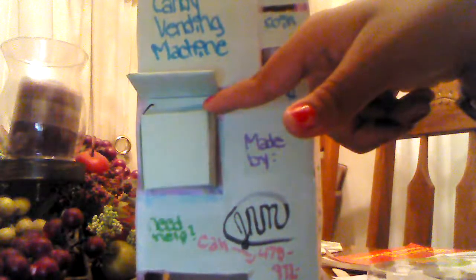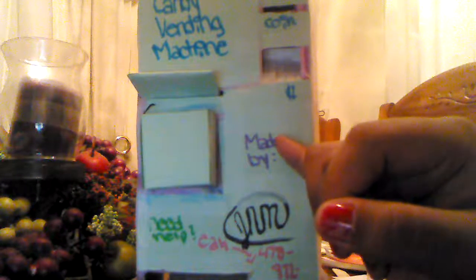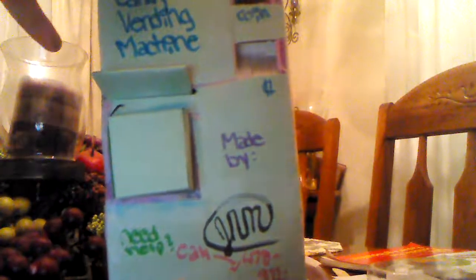I also put my signature down there. So now let's go back to the front so I can show you guys how this machine works. This says 'candy vending machine.' This is the lever right here. This is the push button. Down here it says 'need help, call' and then I have my number. It also says 'made by' and I put my signature right there. This is where you put the coins, so that's why it says 'coin' there. It also has a slot for the coins that are smaller than what is recommended.